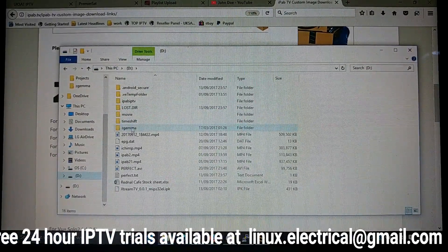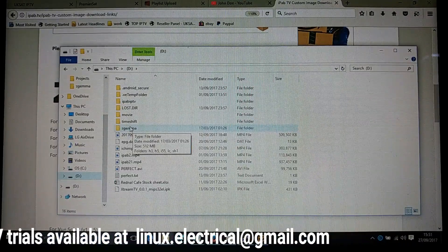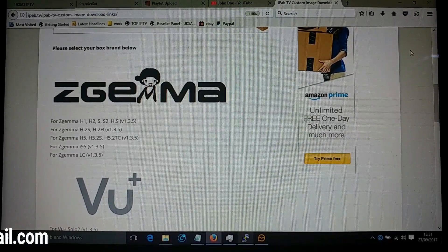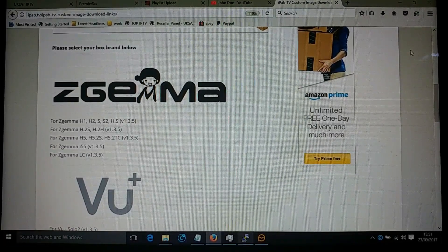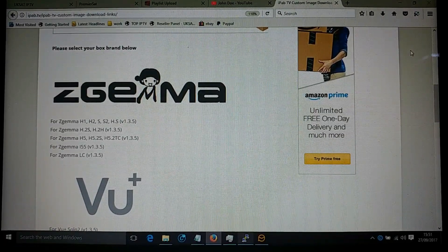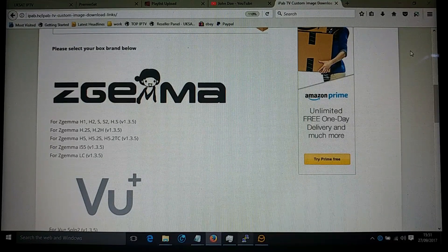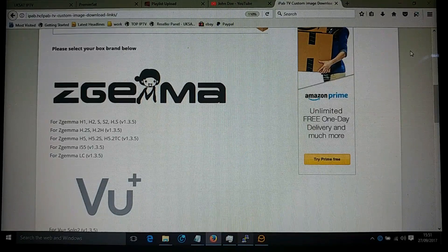Double check it's on there — you can see the Z Gemma folder is there. So basically, pull your memory stick out, turn your box off, put the memory stick into the back of the box, and turn the box back on. You should see it say 'Flash' on the front of the box. Memory stick's in the back — turn it on with the white button. You can see it says 'Boot' and it should now change to 'Flash'.